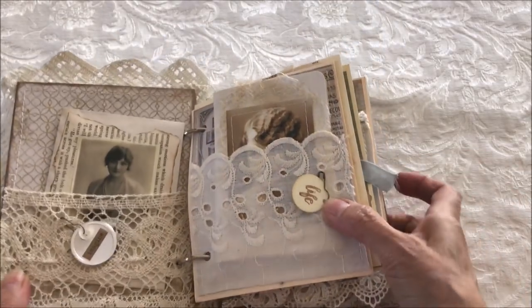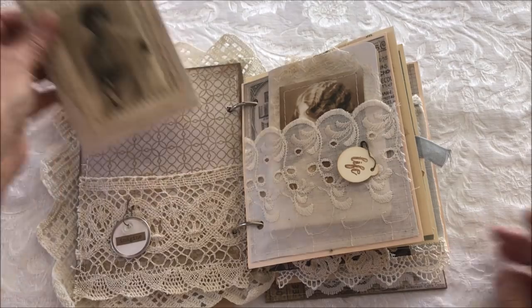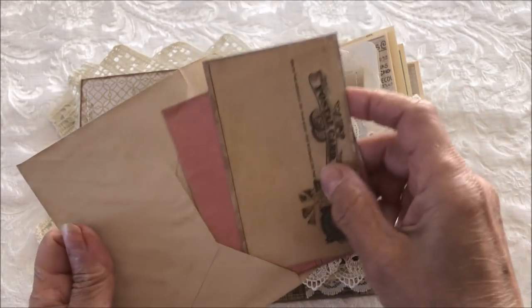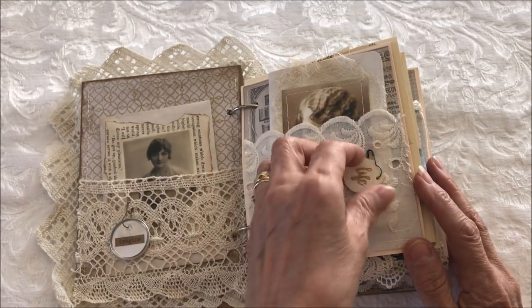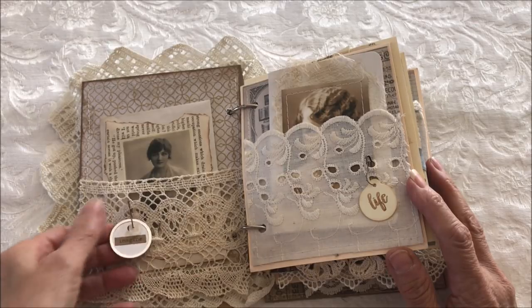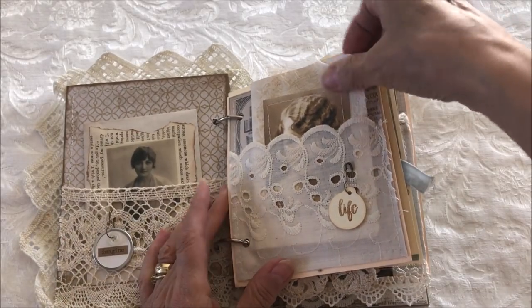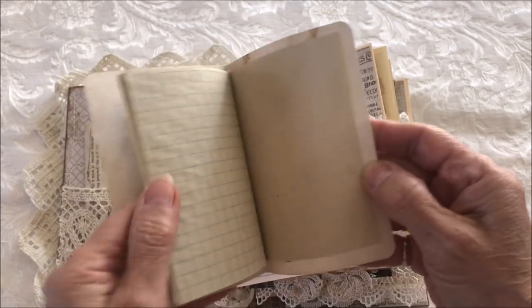The bottom also has more lace. The inside front cover has a lace pocket with another vintage image and some ephemera. There's also an eyelet pocket with a little charm and a little tag that says the word 'imagine.' Inside the eyelet pocket there's a little booklet with a vintage image and room for journaling.